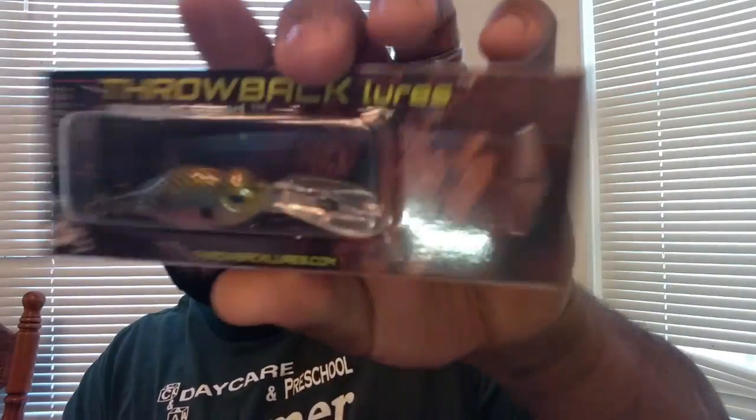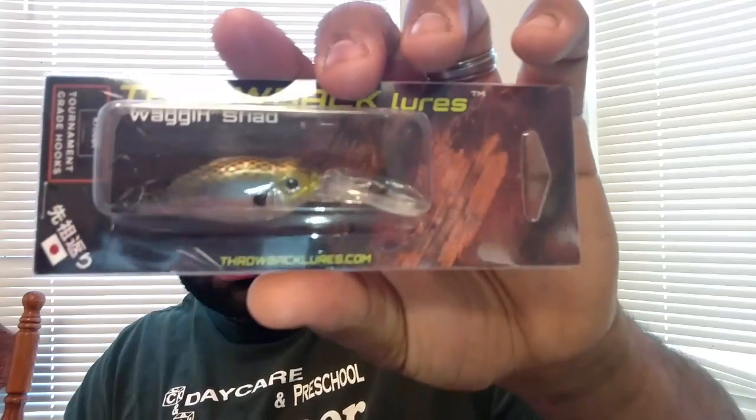Last but not least, we got a Wagon Shad made by Throwback Lures — color is ghost minnow. That's pretty neat. And last but not least, hold on, I need to go grab my Action Air Tails. I'll be right back.